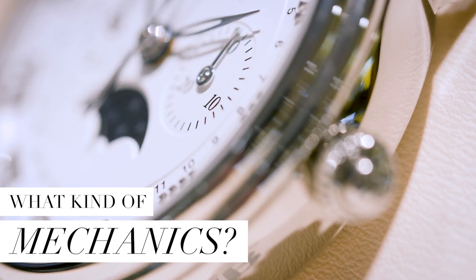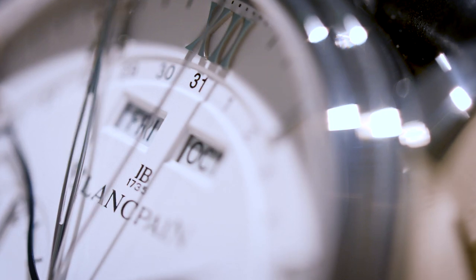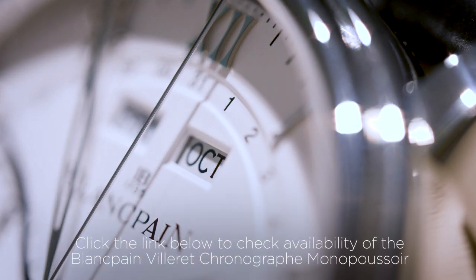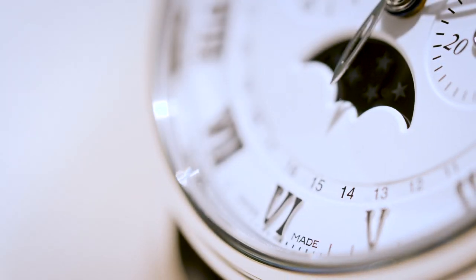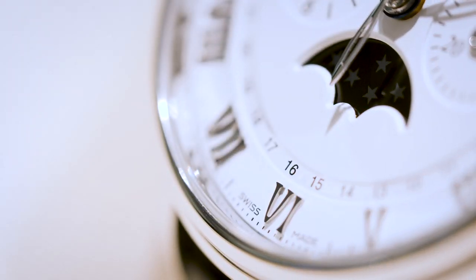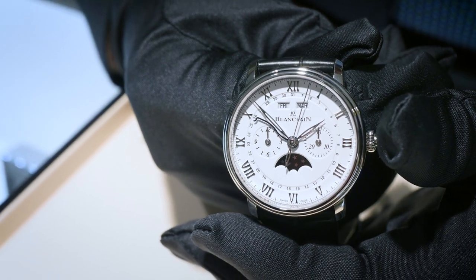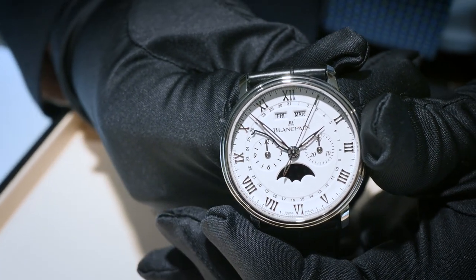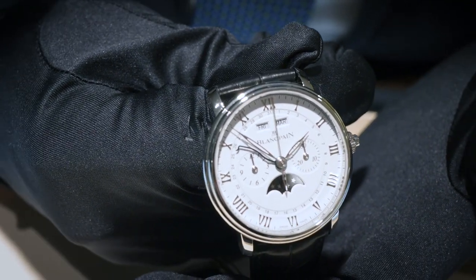This watch has a plethora of complications, starting with the complete calendar: day of the week, day of the month, and the month we're in, which enables this watch to know how many days are in each month, so there is no adjusting the date at the end of a month. Also on this model we have a moon phase. What I love most of all is the chronograph function — you'll be familiar with double pusher chronographs, but this operates on just the one pusher, which handles the start, stop, and reset. A very elegant way of operating a chronograph on any watch.